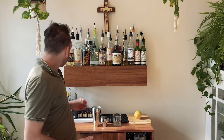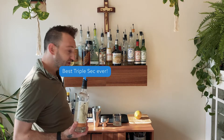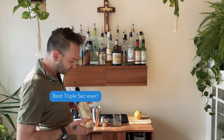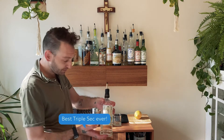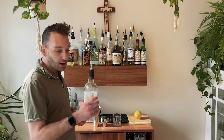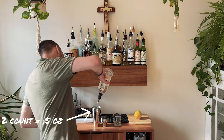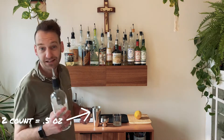Next I'll be adding my Tattersall orange crema, which is my triple sec for today — my orange liqueur. I love Tattersall. You've seen me use it if you've watched this series before, and I'm gonna keep using it because it's fantastic. I'm going to be adding 0.5 of an ounce of the orange crema, and that is a two count.